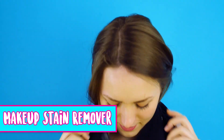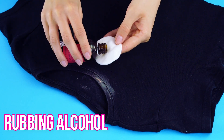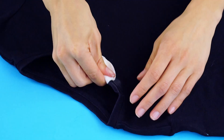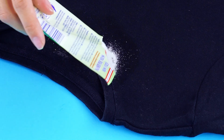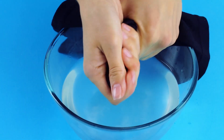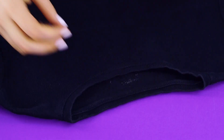Makeup stain remover. Don't you hate it when you get makeup marks on your clothes? We have a simple solution. Use some rubbing alcohol on a cotton pad and dab it onto the makeup spot, making sure you fully cover the stain. Now sprinkle some baking soda on the area, dip it into some water, and scrub between your fingers. Wring it out and look — the makeup stain has vanished!